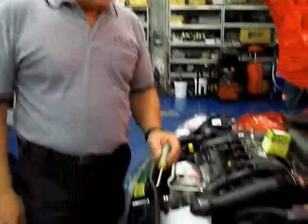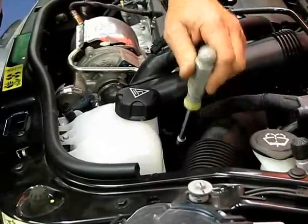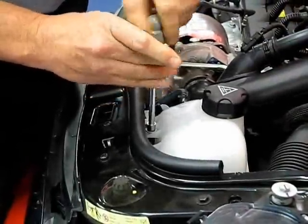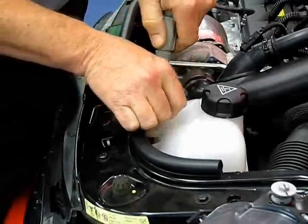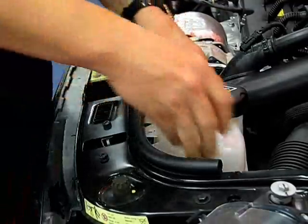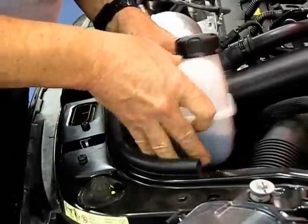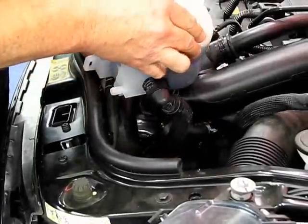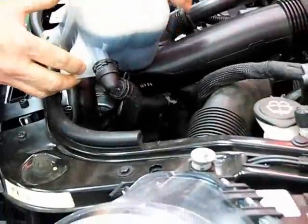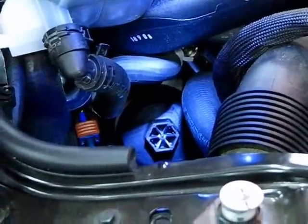For those of you wondering where the oil filter is on the Cooper S — it's hidden right down behind the coolant bottle reservoir. To get to it, we've got to take the coolant bottle reservoir retaining bolt out with an 8-millimeter nut driver. I'm not going to take the whole bottle out, just pull it aside far enough to access the filter.